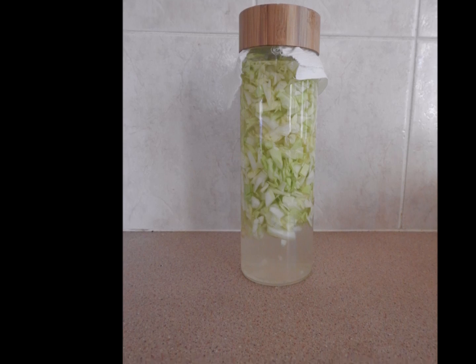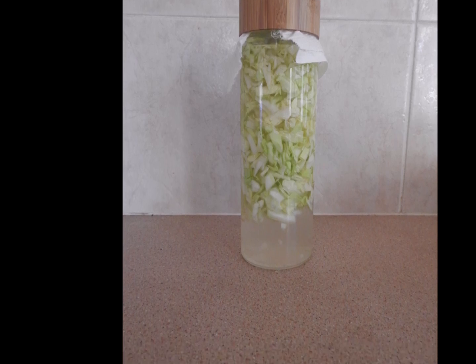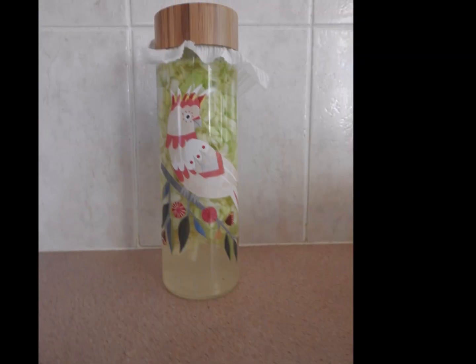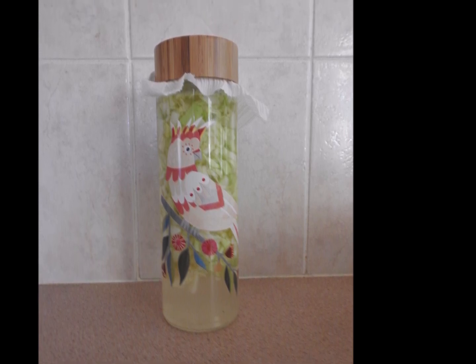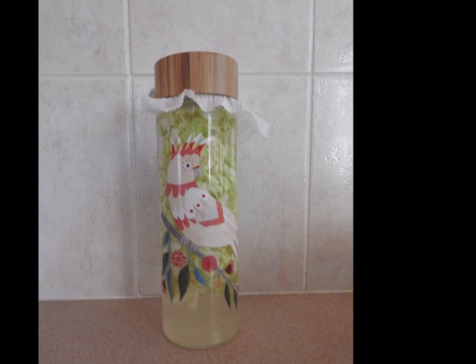Once you've opened it and begun drinking, store the glass jar in the refrigerator. For the next batch, follow the recipe above but add half a cup of the previous batch to reduce the standing time to 24 hours. Enjoy.